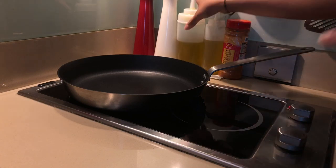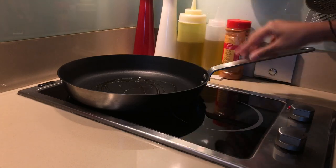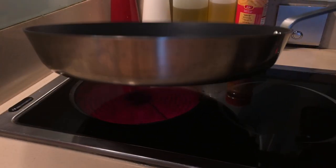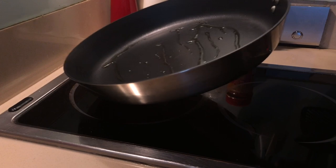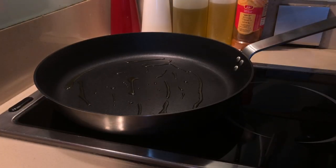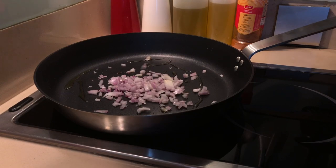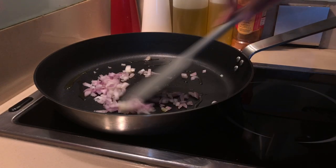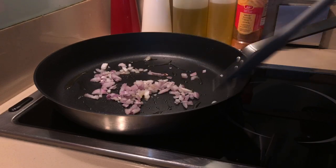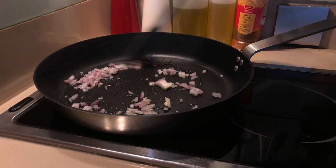First, heat the pan and put some olive oil. Once the oil is hot, put the onion and sauté the onion till it gets soft.